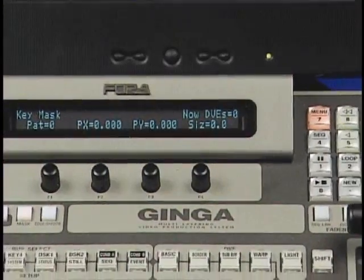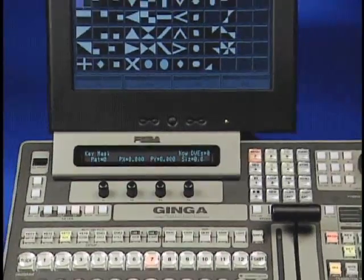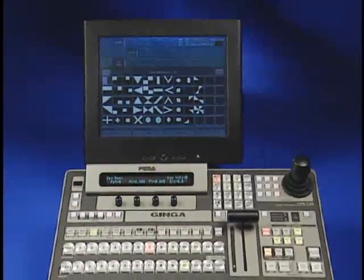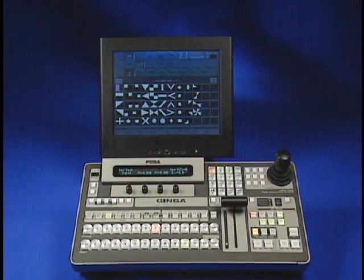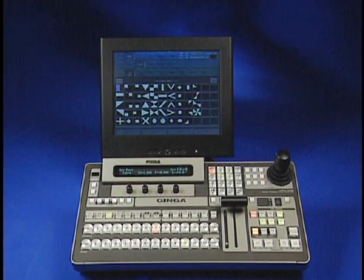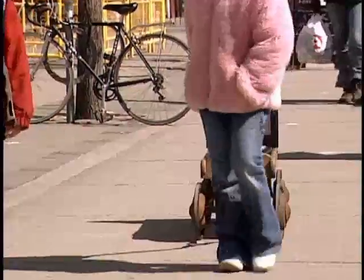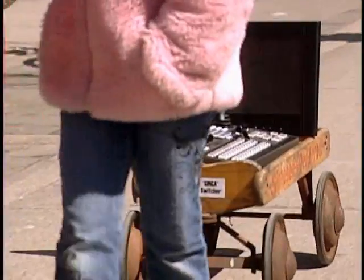The VPS 700 is a radically new switcher designed as a 1ME switcher, but can layer up to 25 images on the screen at once. This is roughly the equivalent of what a large 4ME production switcher can do. The capabilities of the Ginga make it more than just a switcher or vision mixer — it is also the largest multi-channel DVE ever made.